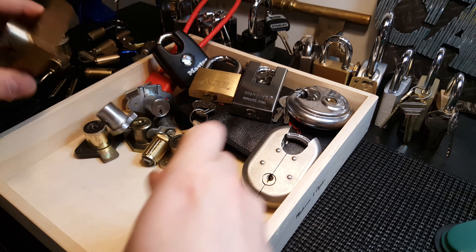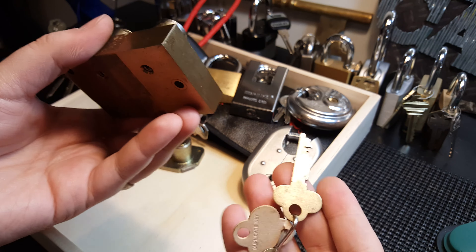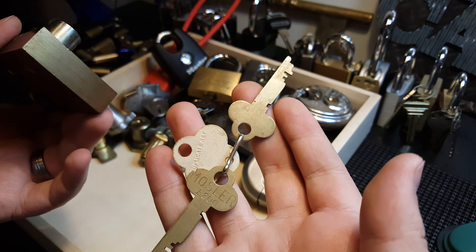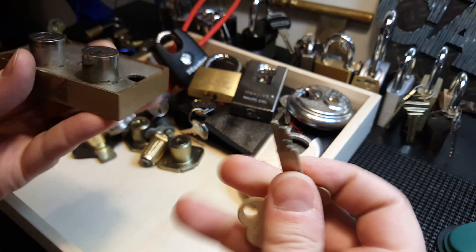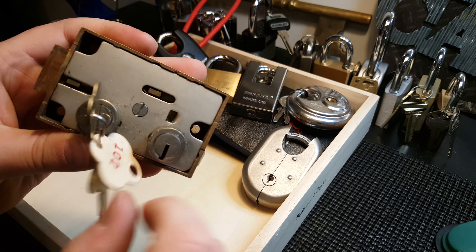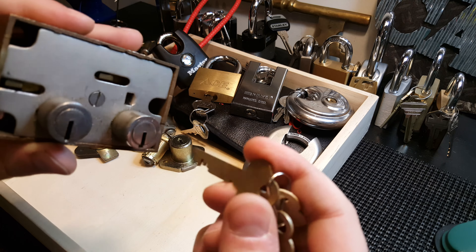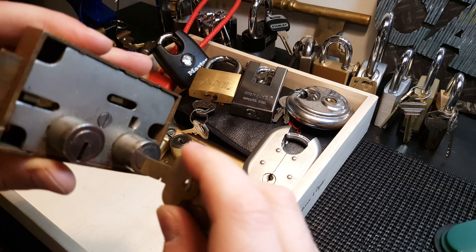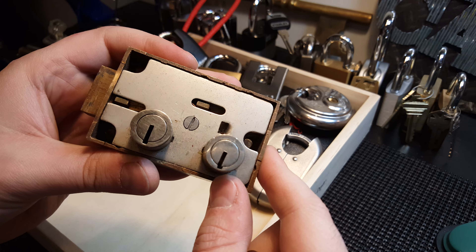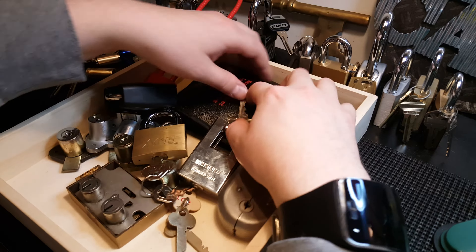Lastly, I have this safe deposit lock — no markings on it, but the keys say Mosler on them. It's a Mosler 200B. I only have the user key, so you place that in there and it moves a bunch of things out of the way, but you still need a master key or control key for it. This other key doesn't even fit in there — it's a slightly different size, although it looks very similar on camera.